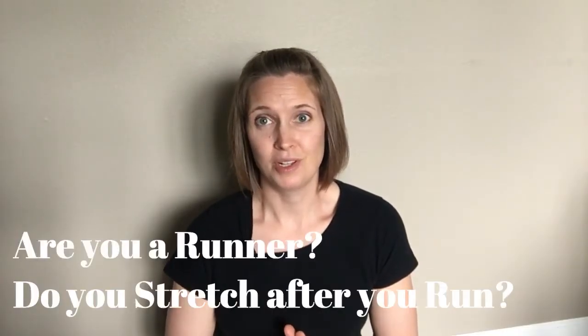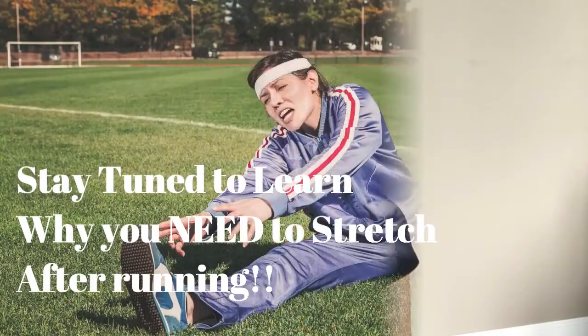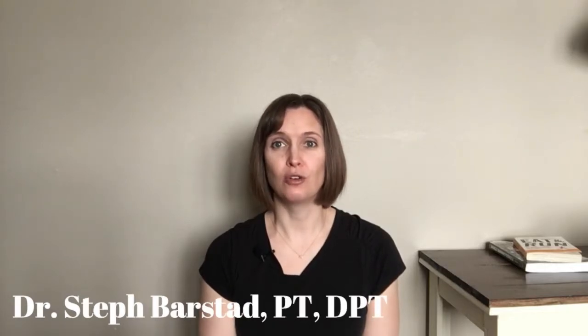As runners, we're kind of terrible at warming up and stretching afterwards because we just want to do the run. Hey, I'm Steph. I've been a physical therapist for 12 years and a runner for over 20, and I love to help runners get back to running injury free. I wanted to share some of my tips and tricks with you here.